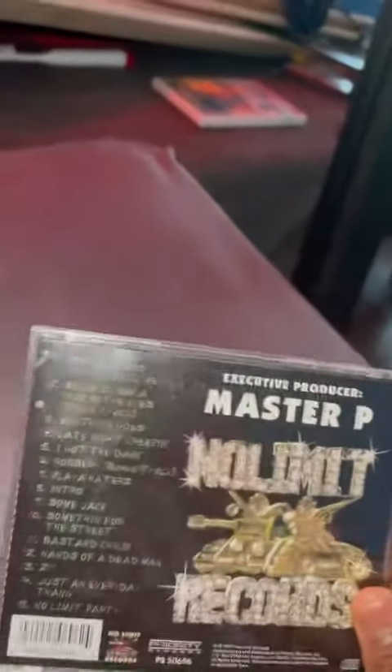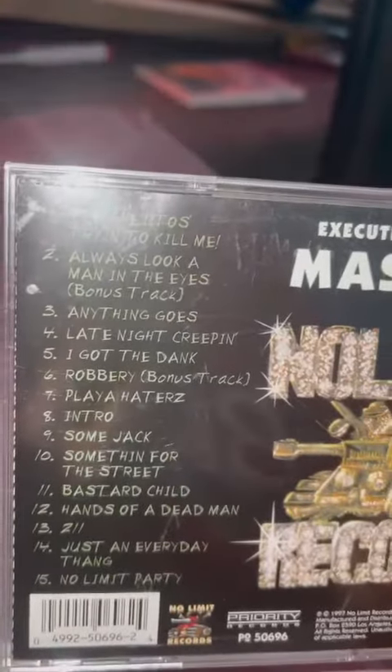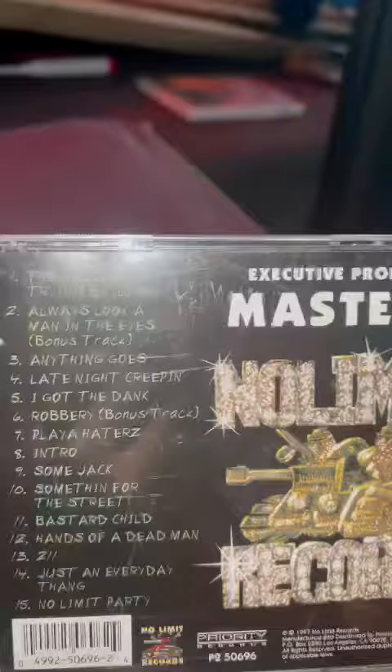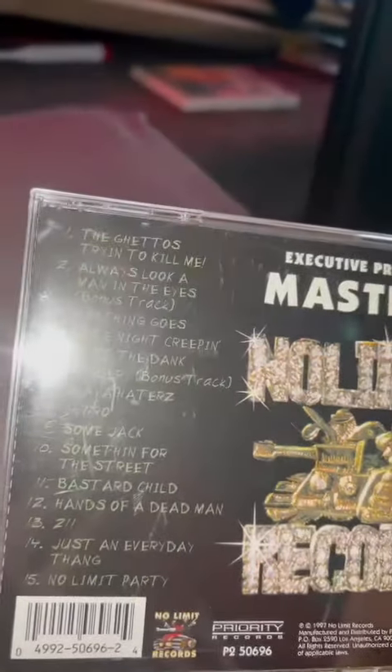There's the front, and the back. Now I do got some favorite songs on here: 'Ghetto's Tryin' to Kill Me,' 'Always Looking Man in the Eyes,' 'Everything Goes,' 'Robbery,' and the Intro. I always like intros on CDs.